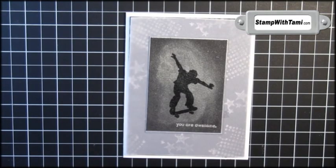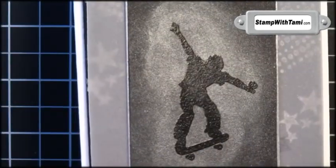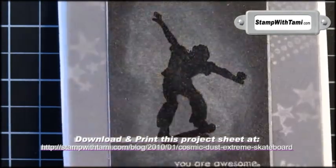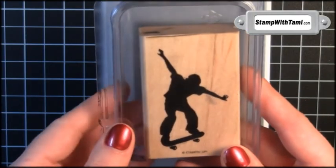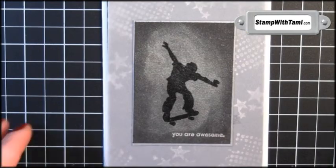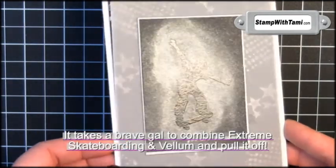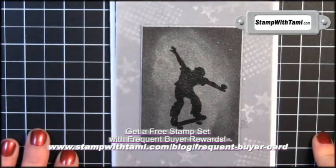Hi there, Stampers! Thanks for joining me today. Today's technique is one that I kind of made up. I'm going to call this Cosmic Dust Silhouette. Is that cool or what? I'm in love with this series that Stampin' Up! has called the Extreme Sports. As much as I love flowers, I also like ideas that are good for man-town. And this one takes the cake. Are you ready to check this one out? Let's get started.